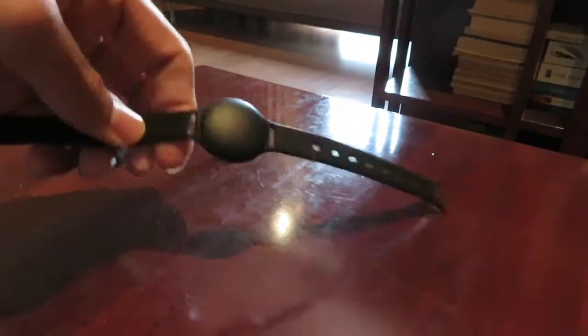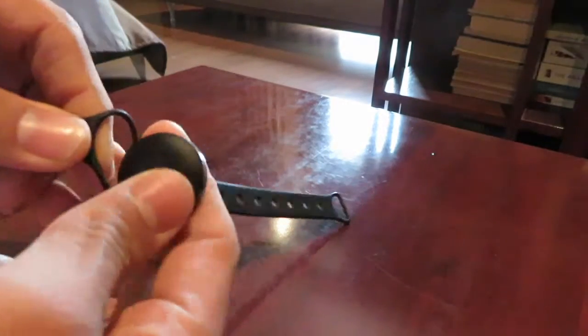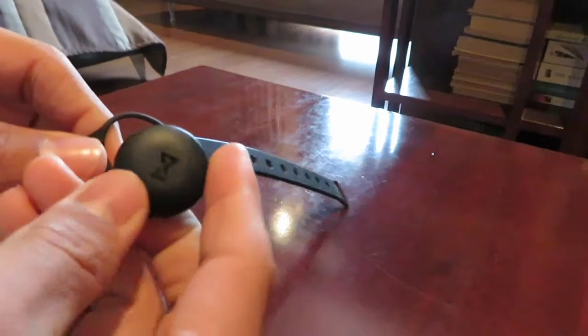Hello and welcome back to another episode of Under 3 Minutes on fitness trackers. Today we're going to be talking about the Misfit Shine. It's a beautiful looking thing with a battery inside it — 6 months, you don't need to charge it.